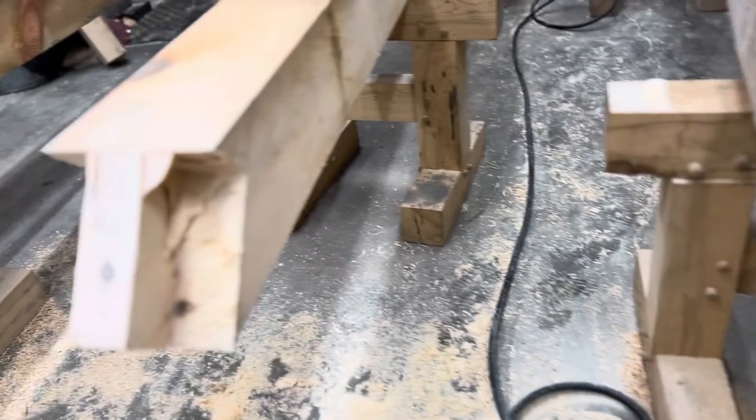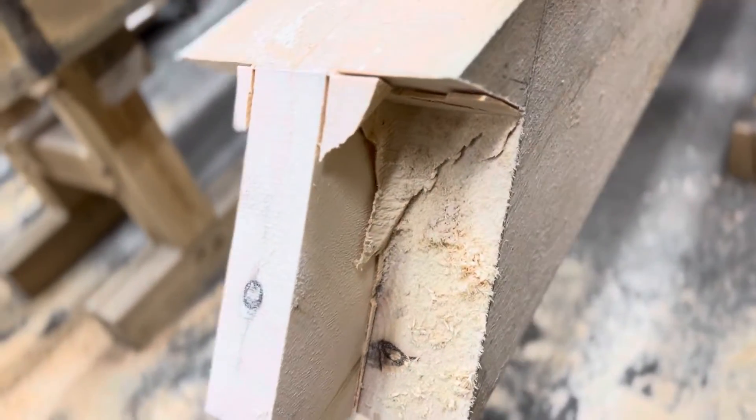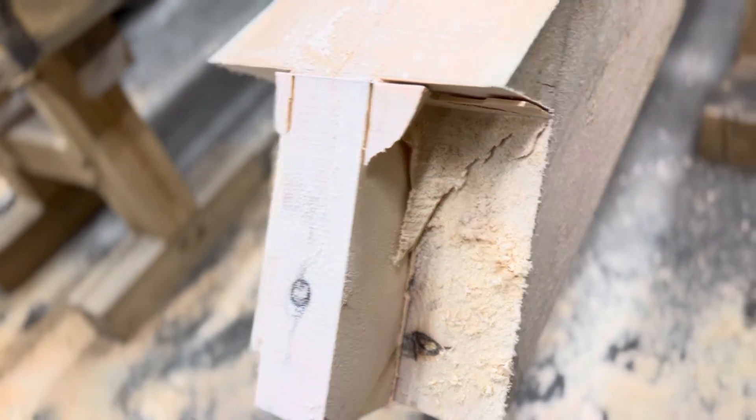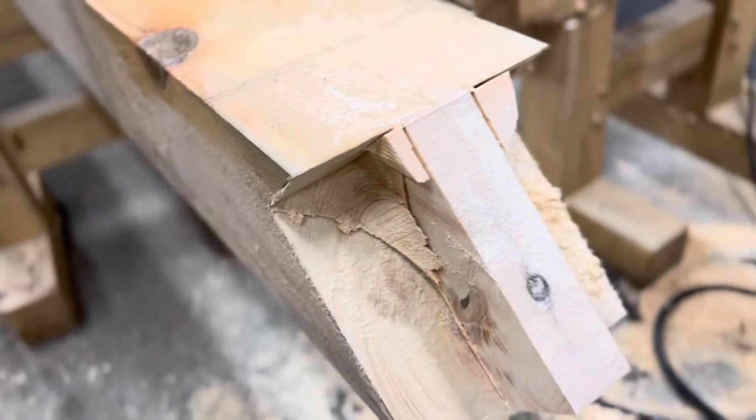I have not yet removed the material. When you remove the material after you've done your mortise cut, that's how much material you've got to clean up. Overall, it's a pretty good setup and process.